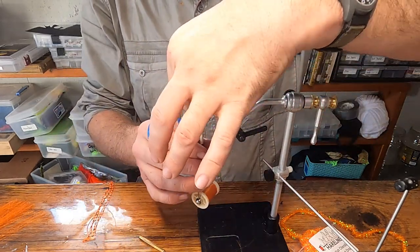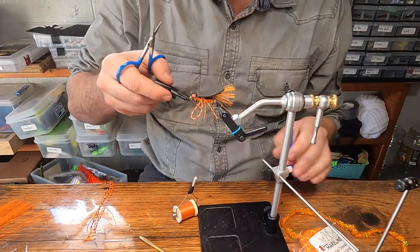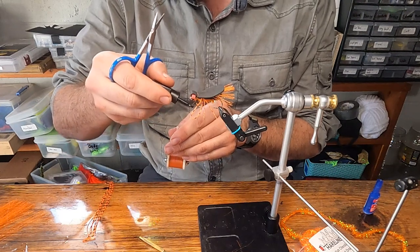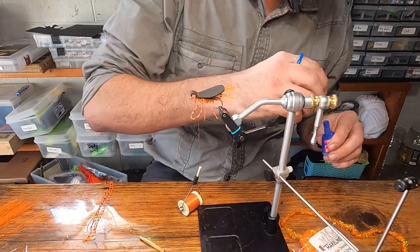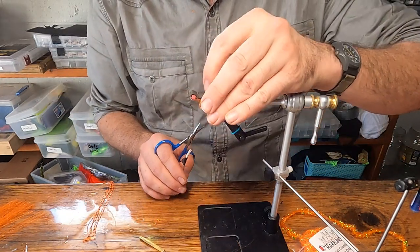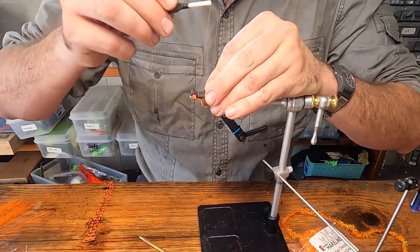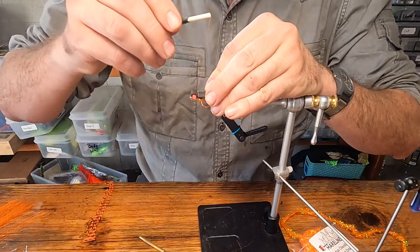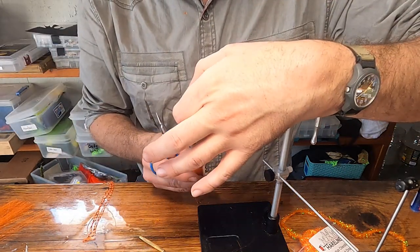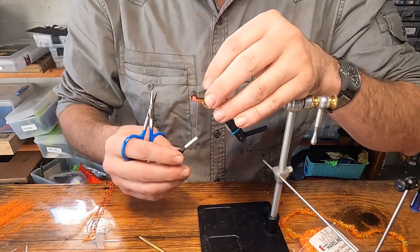Once you've got those three loose wraps, stretch out some thread again. Take your brush-on glue — this time cover an inch and a half to two inches of thread. Wrap this over that foam to help hold it in place since we aren't doing tight wraps. We want this to bond everything together and prevent it from twisting or shifting around.